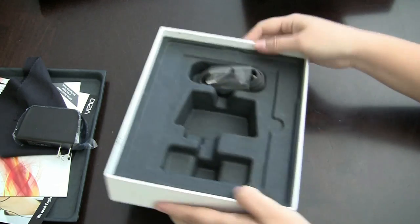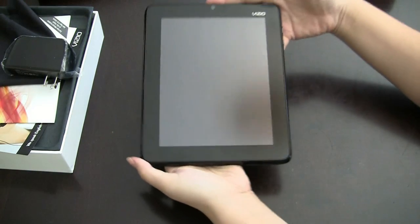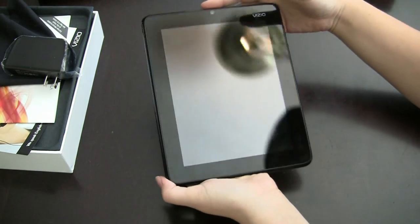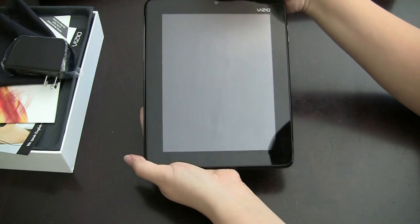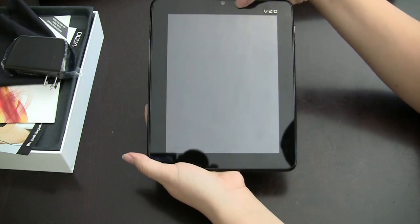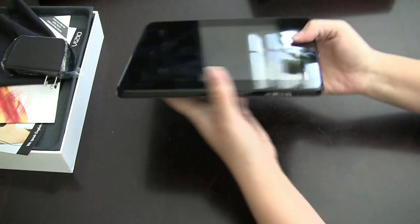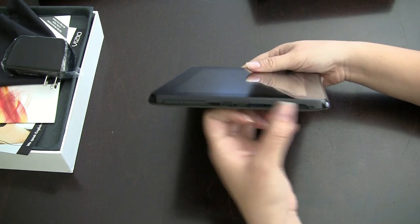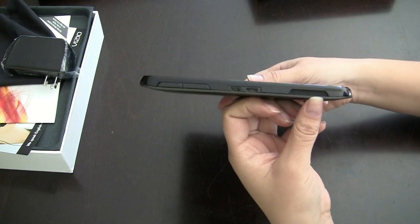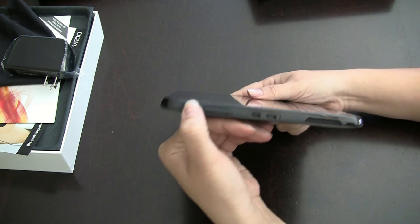Let's take a look at the tablet itself. It's got a glossy display, which I hate, but they're all coming with glossy displays. There's a front-facing camera — I believe this is a VGA camera. Around the side we have the volume rocker; on the bottom we have one of the speakers, and we also have the micro USB.